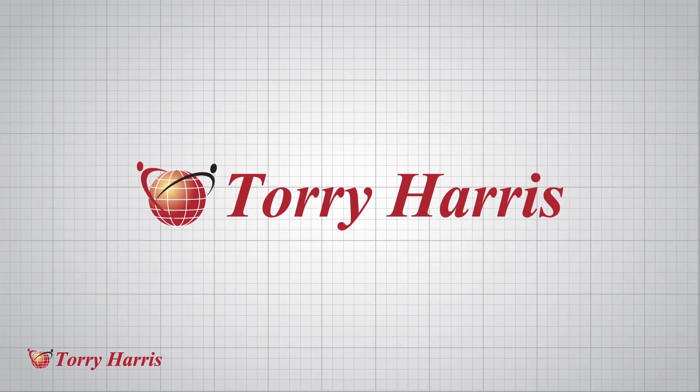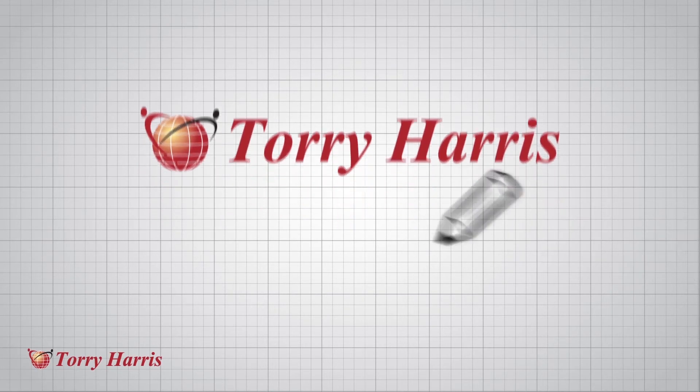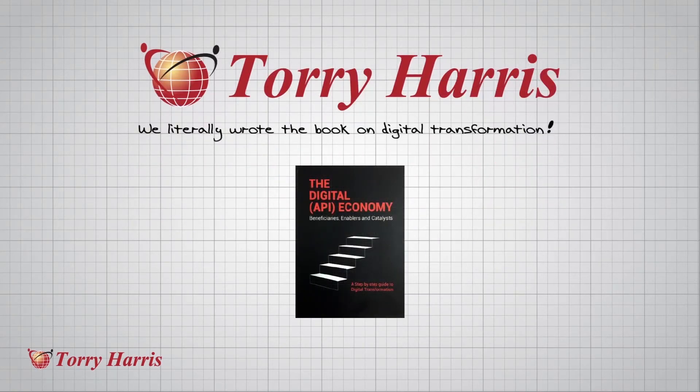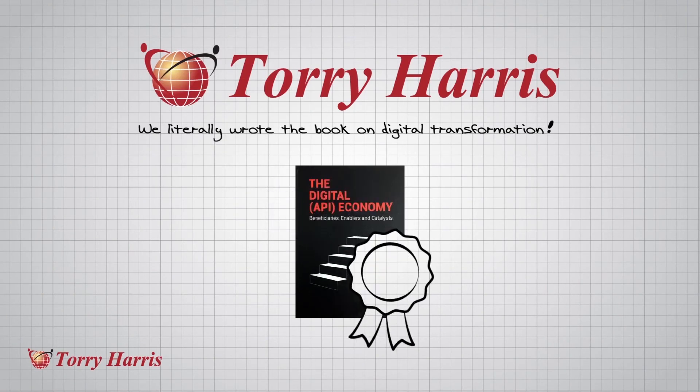IoT Glue is created by Torrey Harris, the people who literally wrote the book on digital transformation and who Gartner placed in the 2015 Magic Quadrant for application service governance. So you know you are working with the world's best.